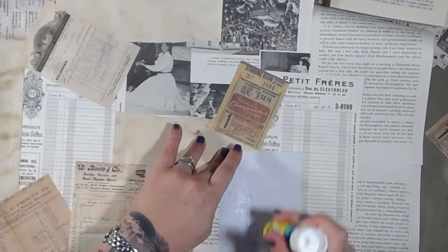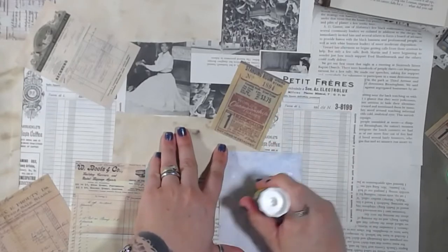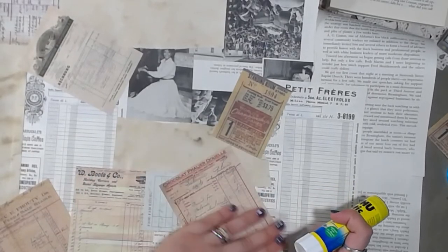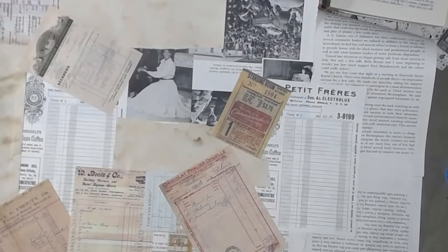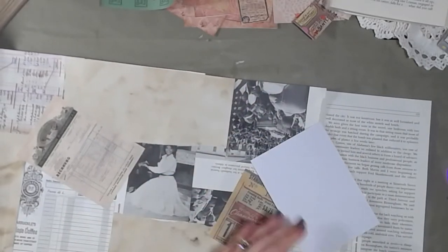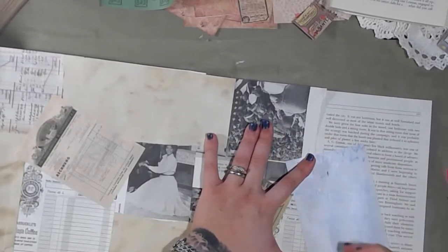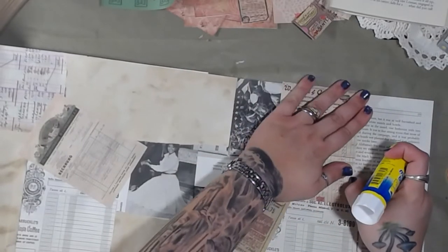With these diagonal lay pieces, it allows you more freedom with horizontal versus vertical orientation. If you're only going in one direction and you need a horizontal piece, it might look a little silly going the wrong direction. So that's why I'm mixing it up and doing all kinds of different directions.